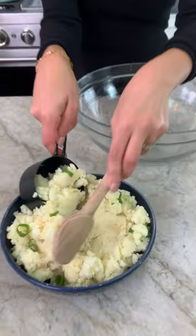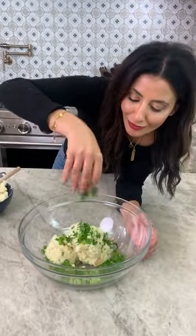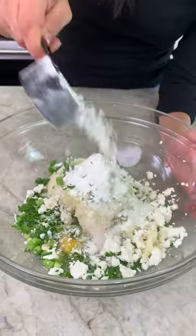Flavourful mashed potato pancakes. Three cups of already mashed potatoes, scallions, parsley, feta, an egg, all-purpose flour.